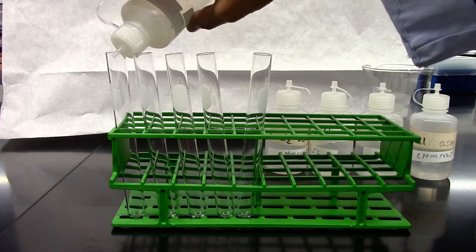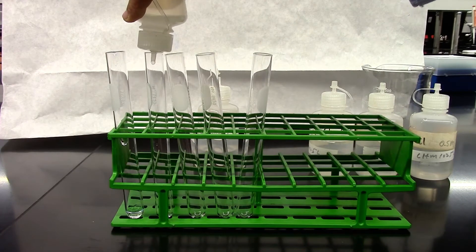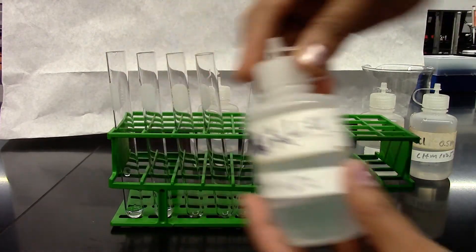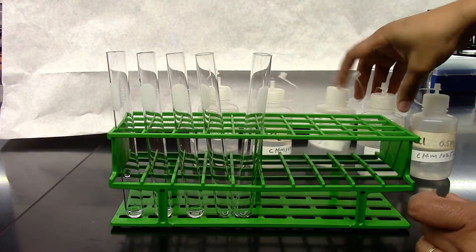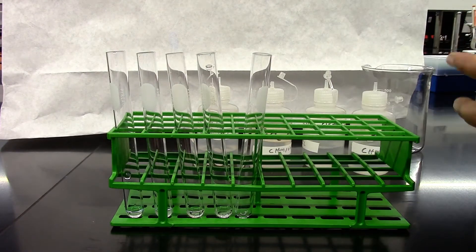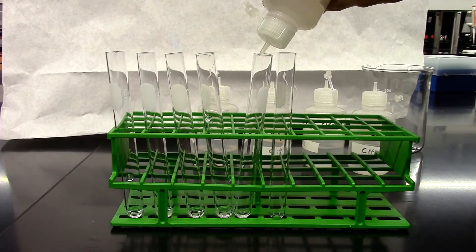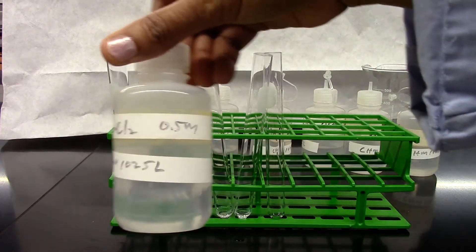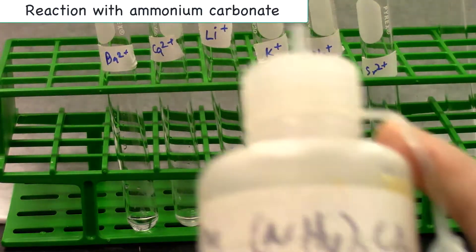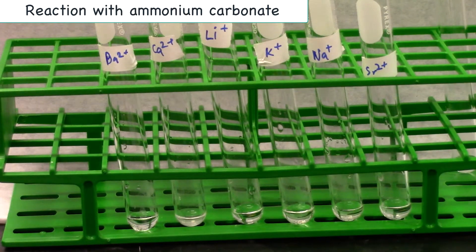The first one is barium chloride. Next is calcium chloride. The third one is lithium chloride. The fourth one is potassium chloride. The fifth one is sodium chloride. And the sixth one is strontium chloride. To each of these test tubes I'm going to add a few drops of ammonium carbonate and look for our observation of precipitate or no reaction.